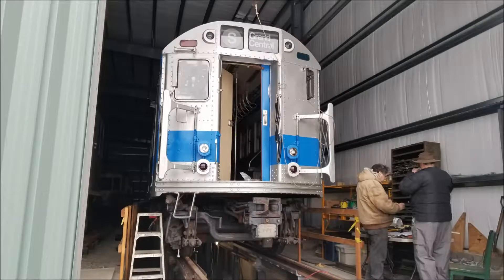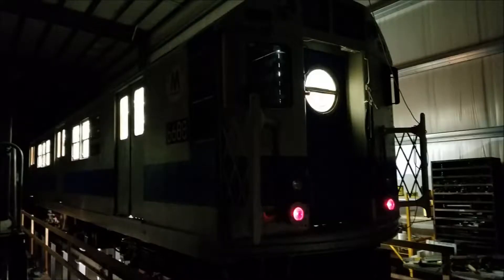I recently had the pleasure of assisting in repairing NYCTA R17 No. 6688, now retired to the Shoreline Trolley Museum in East Haven, Connecticut.